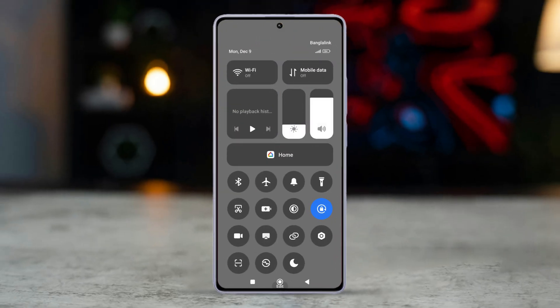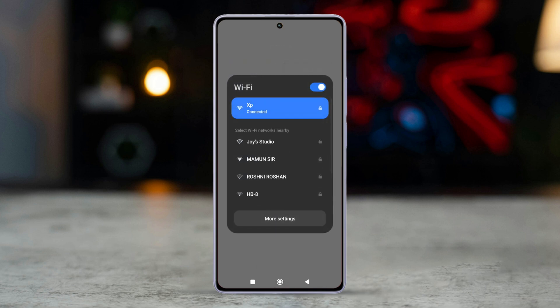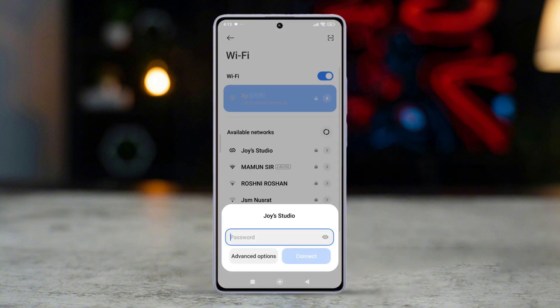On the device you want to connect, go to Wi-Fi settings and select your iPhone's hotspot name. Enter the password you set before to connect.